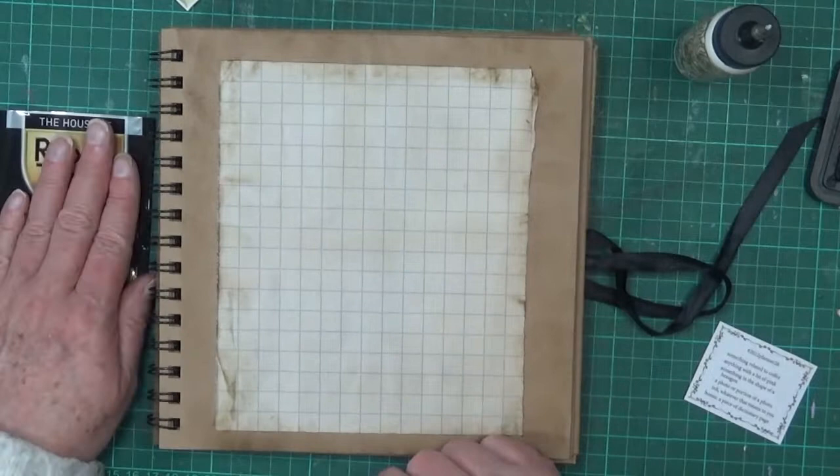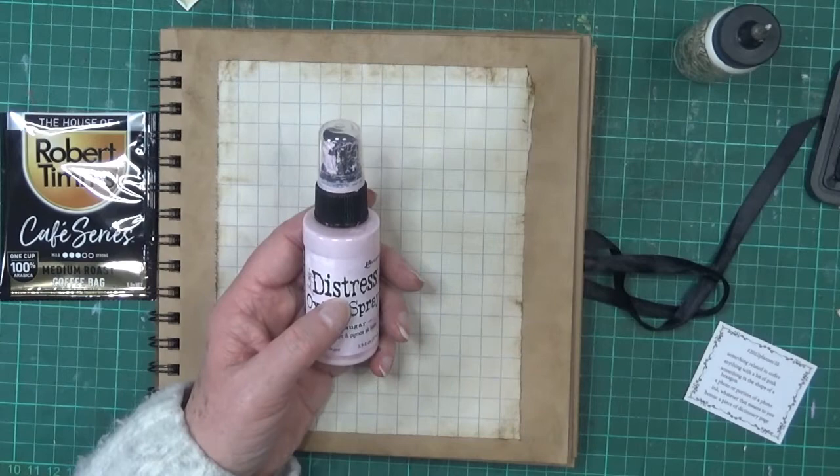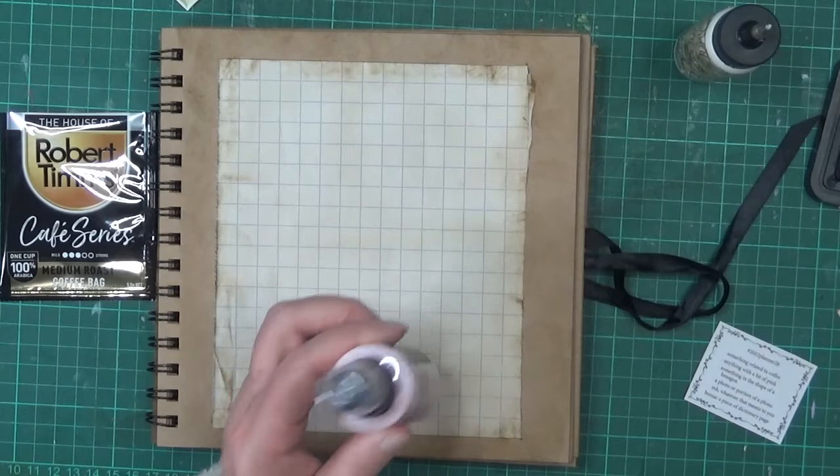The next prompt is anything with a bit of pink. I've got this distress oxide spray which is the Spun Sugar colour — a kind of pink. That's also going to cover one of the other prompts, which is ink, so that will be two prompts in one.